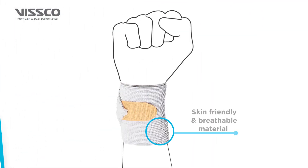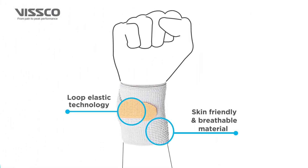It is made up of skin-friendly and breathable material. The Loop Elastic Technology is used for ease of comfort and perfect fitting.